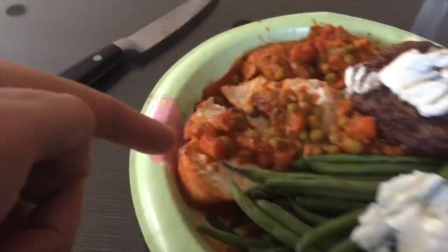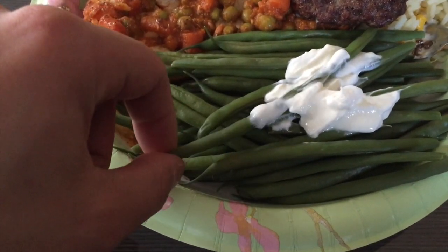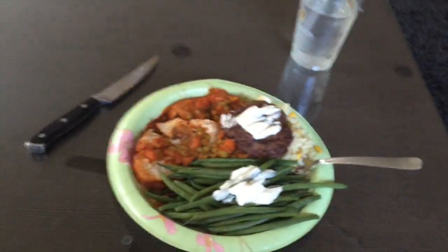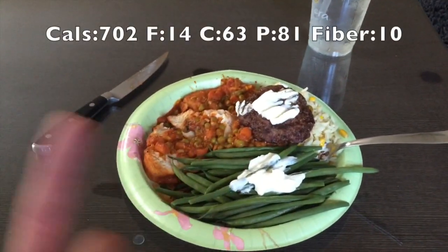Now we're going to go home and eat mad food. Alright, so I got one of the weirdest post-workout meals. I needed a lot of fat, a lot of carbs, and a lot of protein. So I got the same chicken from last night — seven and a half ounces — with some green peas and carrots, six ounces of asparagus, reduced fat sour cream, four ounces of 93% lean beef, and then 130 grams of white rice with some corn on it. The macros are going to be posted on screen. Going to feast on this guys.